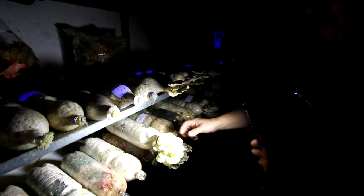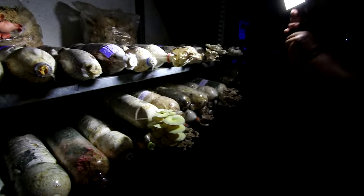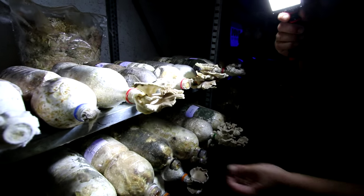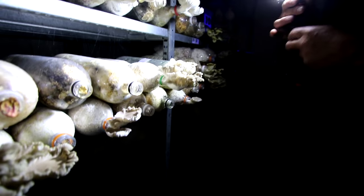If you want to eat them, take them very fresh — like this one or this one that just came freshly out of these bottles. A lot more of this pleurotus pulmonarios — that's the summer oyster mushroom in English. Of course, all of these are edible mushrooms.